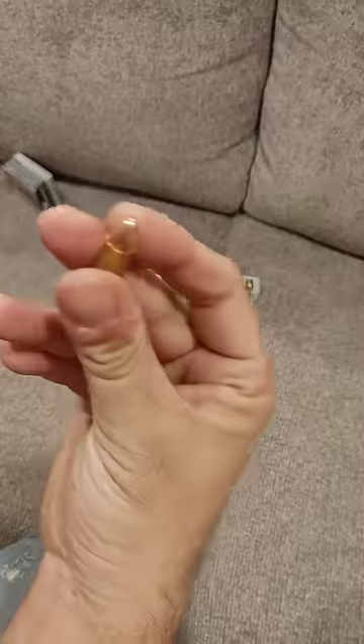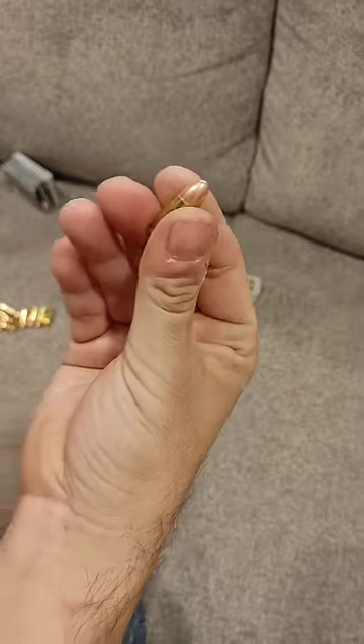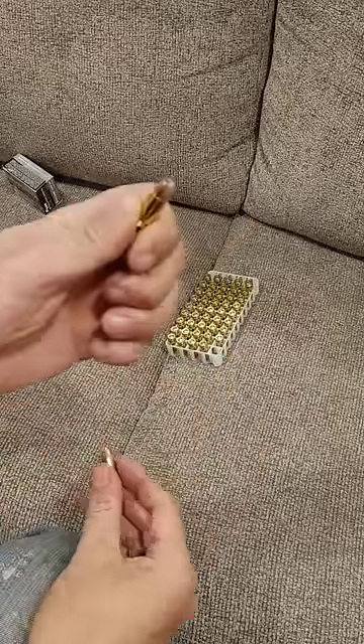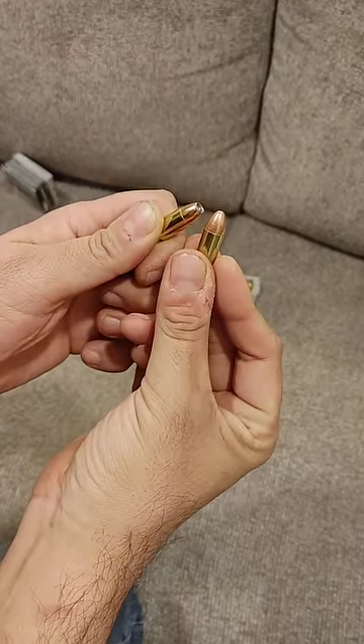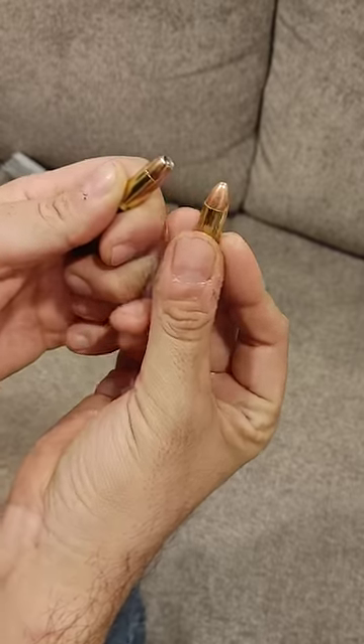This brings up a question. Somebody asked me: why would they ever train with their hollow points when they can shoot the same weight Full Metal Jacket? Very simple answer. This does not shoot the same as this, even though the bullets are the same weight. It's also a common misconception — that's not how much powder is in it, that's how much the bullet weighs.